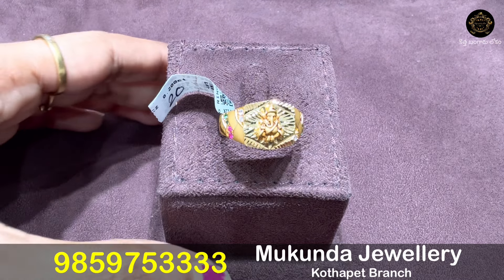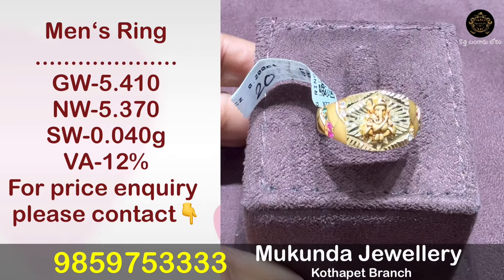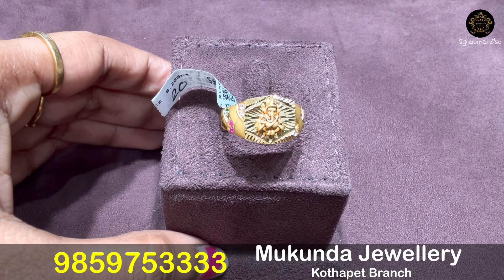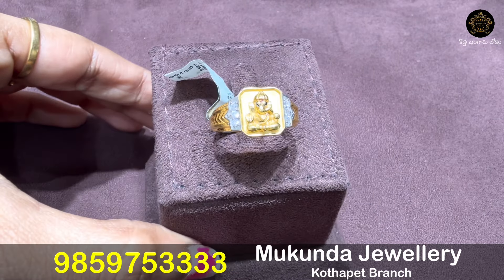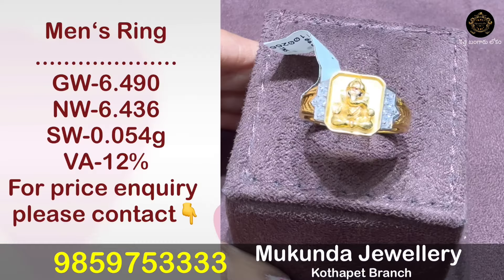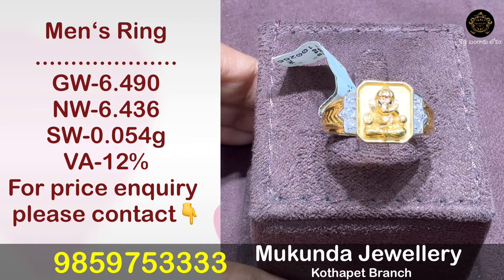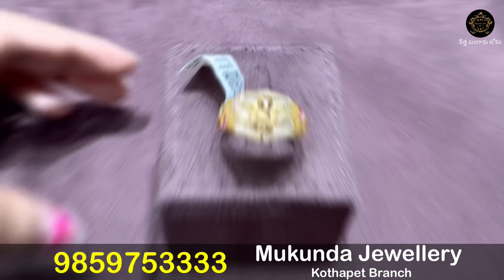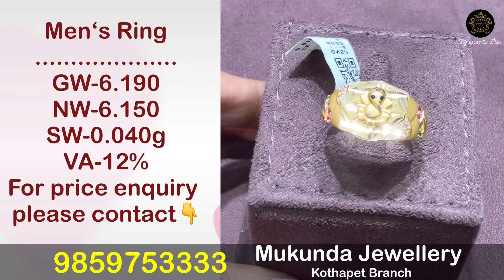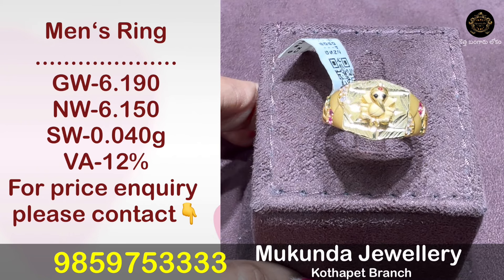Now you can see this Ganesh ring with CZs in a multi-stone combination. The CZ highlight weighs 5.37 grams. Another Ganesh ring model with CZ highlight weighs 6.436 grams. This multi-stone combination pattern on the Ganesh ring has a design weight of 6.15 grams.